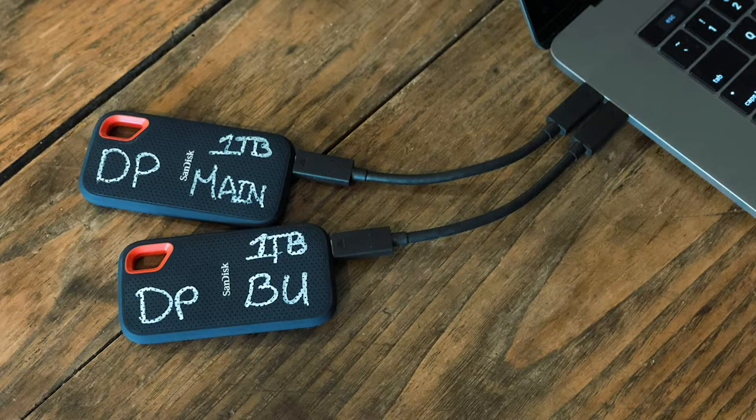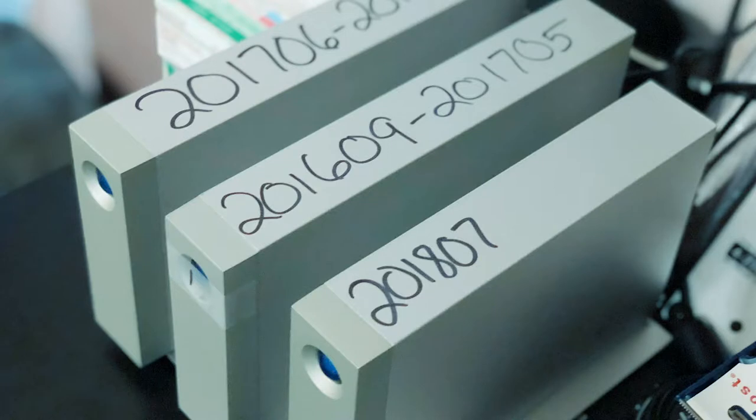Someday soon I will purchase a very large RAID array and do a video on that. For now, I have a series of working drives — a main drive and a backup drive, both one terabyte SSDs. Anything I'm currently working on is on those drives and they don't stay in the same place. Once I'm done with a job, it goes onto the yearly drive, and the off-site backup happens usually every couple of days, so at most I'm only ever losing a tiny bit.